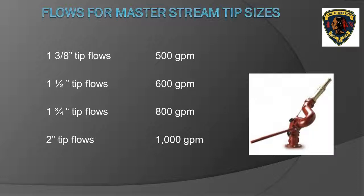For smoothbore nozzles on master stream devices, as long as an 80 pounds per square inch nozzle pressure is maintained, the flow in gallons per minute is determined by the diameter of the tip. The stacked tips on most of these devices start at inch-and-three-eighths, inch-and-one-half, inch-and-three-quarter, and two inch. The slide shows a chart with these tip sizes and corresponding flows in gallons per minute. You must commit these flows to memory.